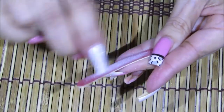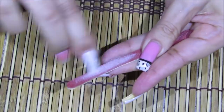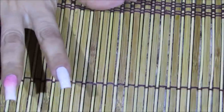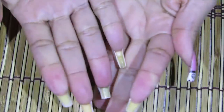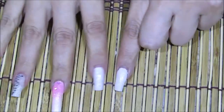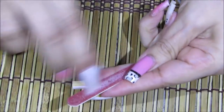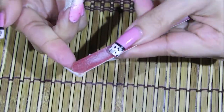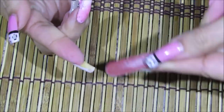Cuando me corto las uñas así, usualmente cada vez que me remuevo los esmaltes me gusta limarme las uñas. Se me hace que esta quedó más corta que la del otro lado. A ver cómo se ven — más o menos igual. Cuando me remuevo el esmalte, últimamente la verdad no me he removido el esmalte una vez por semana. Me lo he removido como una vez cada tres semanas o dos semanas.